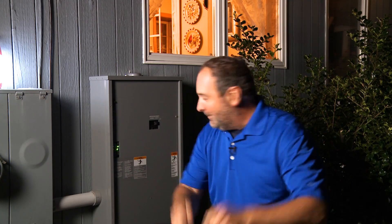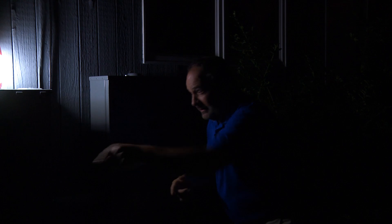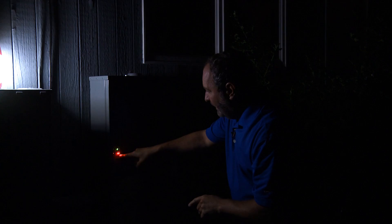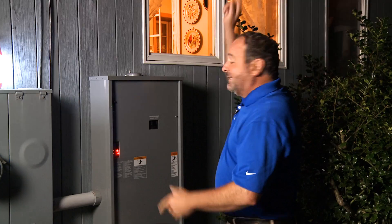So here we go. Heard the transfer switch, there's the generator, and there's the lights going on, meaning the generator is starting to make power — there's the lights — and life in this home is back to normal.